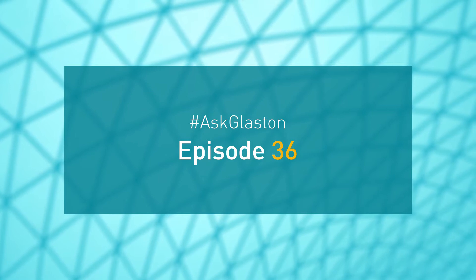Ask Glaston, episode 36. Question from the UK.